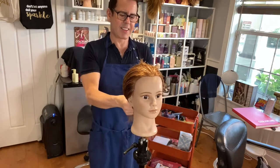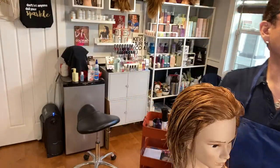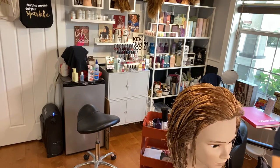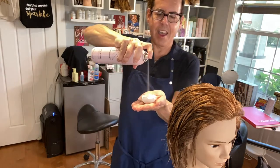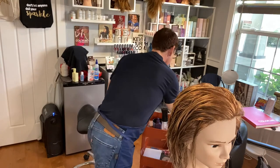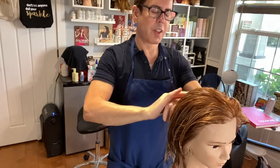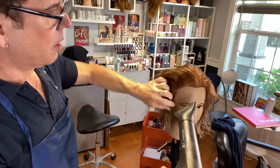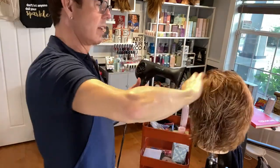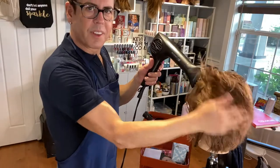Beautiful — to give her volume I love using this Bodybuilder from Kevin Murphy. You want to counteract the oil in the bottom, so you need something to give more lift. The fingers are the best tool.